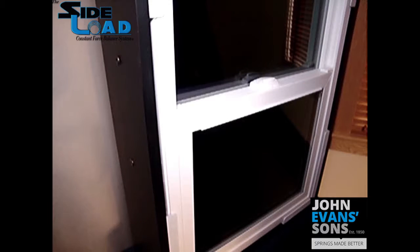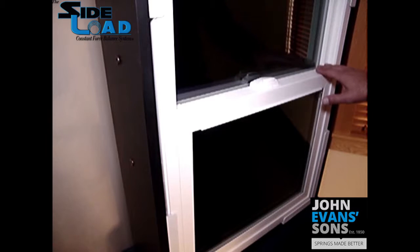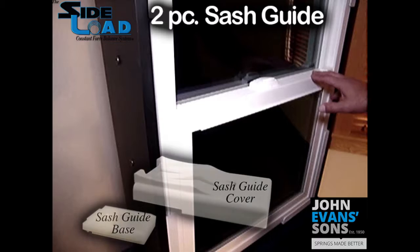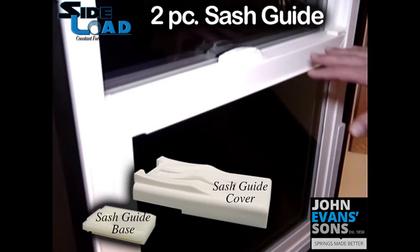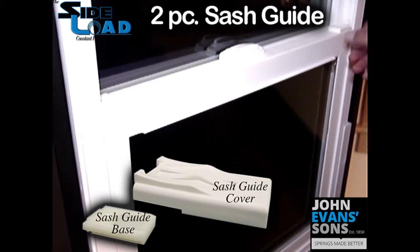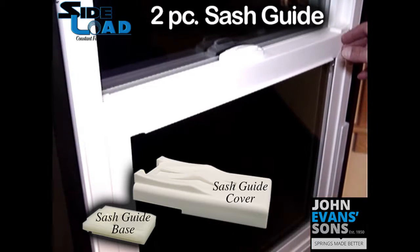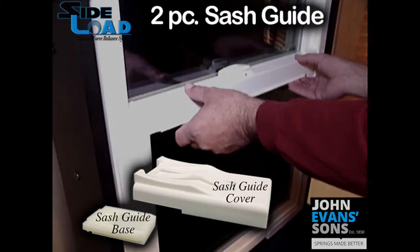This video is going to show you how to remove a sash that has a side load constant force balance system, pertaining more to the guide — specifically the upper guides that stabilize the sash. This particular sash has a two-piece sash guide installed on the top of the lock rail, which is visible and adjustable to stabilize the sash on both sides. I will now remove the sash and show you in detail the two-piece sash guide.